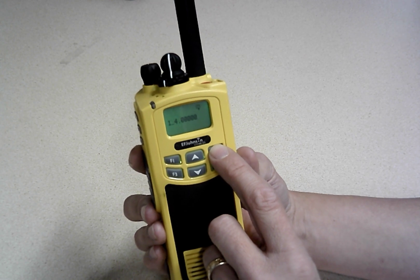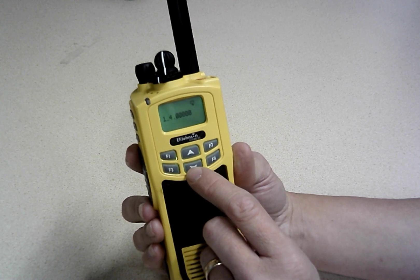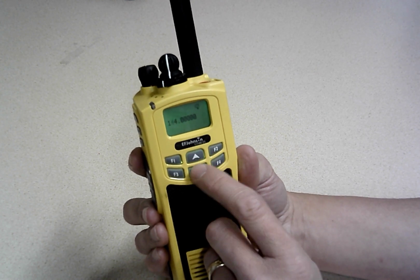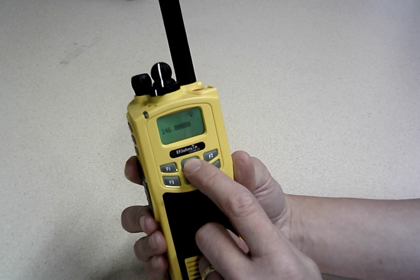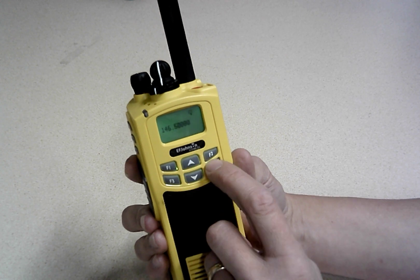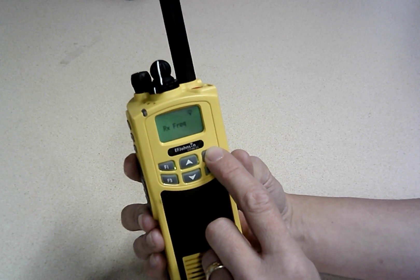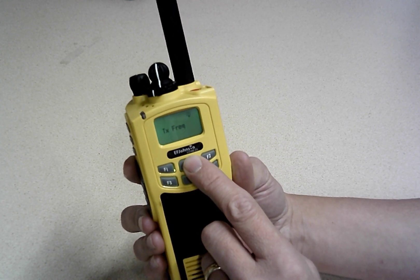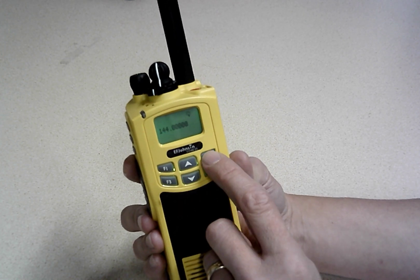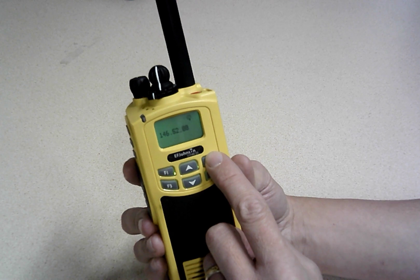I'm just going to go in here and type in a frequency — a common ham frequency, 146.52. You can go up and down to change each digit. You have to remember to keep pressing to confirm, otherwise it will forget it. So now there's the receive frequency set. We'll go up to the transmit frequency and again enter 146.52, go to the end, and that's it.